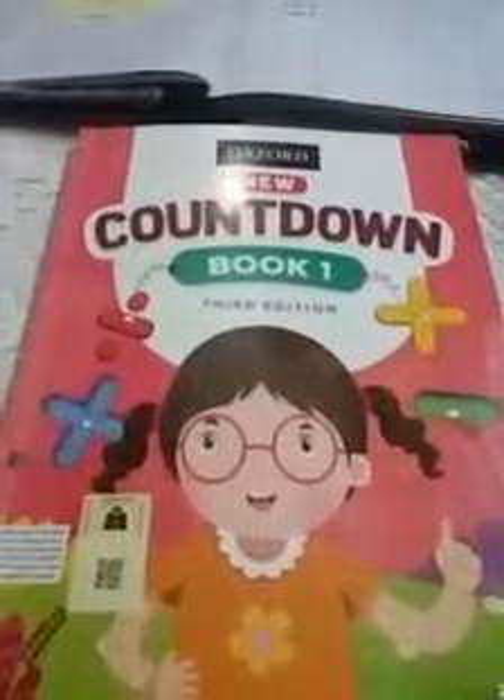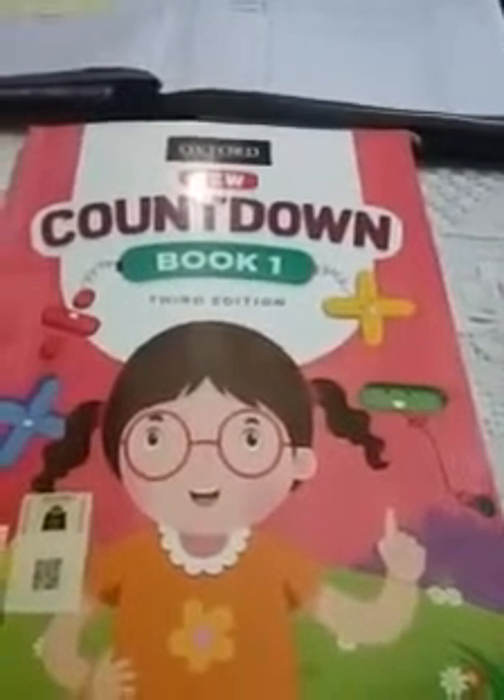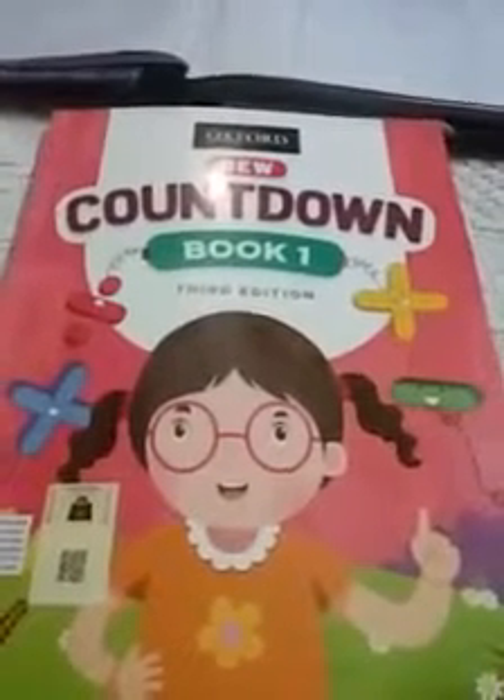Bismillahirrahmanirrahim, Assalamu Alaikum dear students. This is for one class. I hope you all are fine — stay home, stay safe. Inshallah, things will be fine soon. Now let's start. Take out your countdown book.